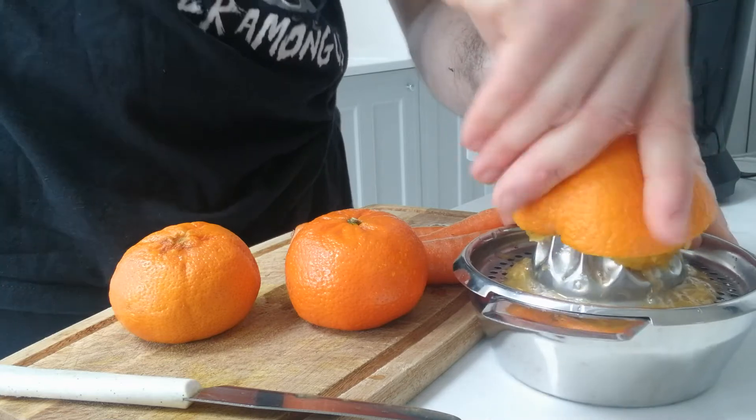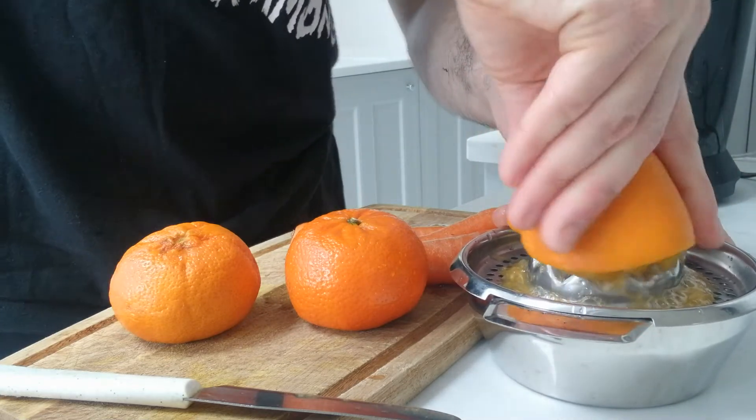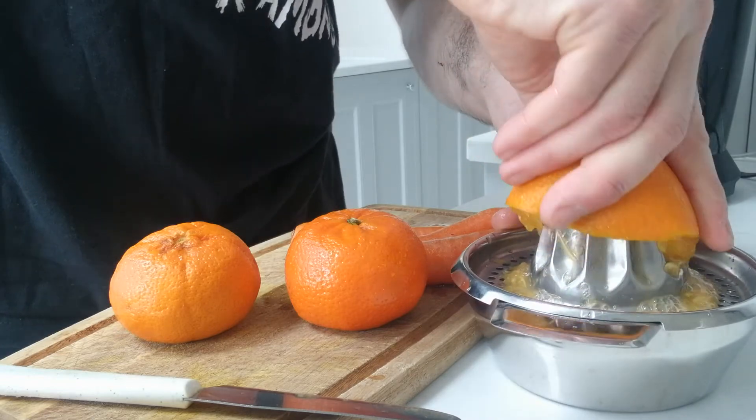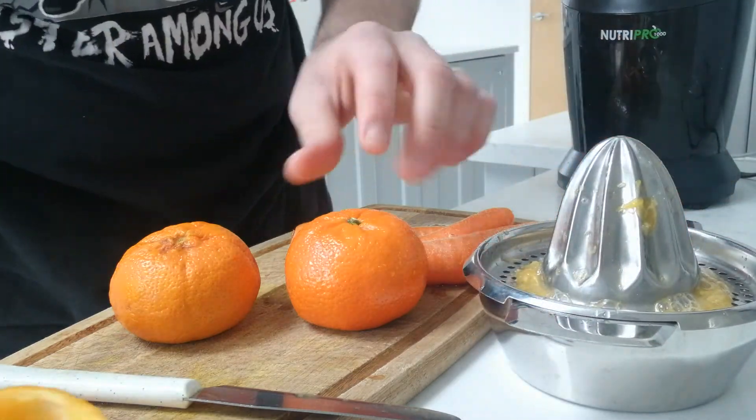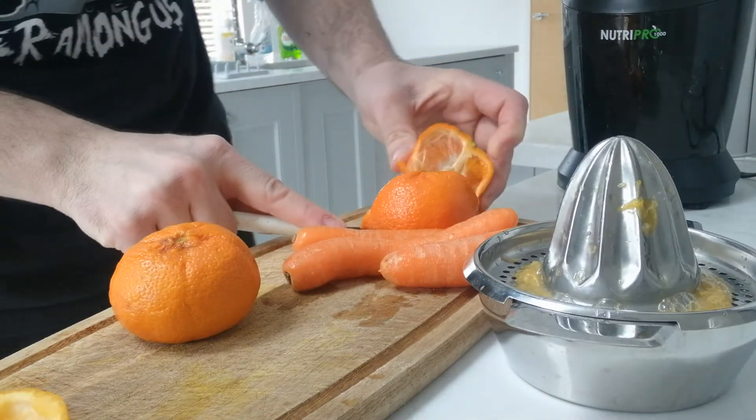I did a half-hour cycle this morning on the turbo — put my racer on a turbo bike, half hour, watched a couple of episodes of Brooklyn Nine-Nine. Did the trick, good.